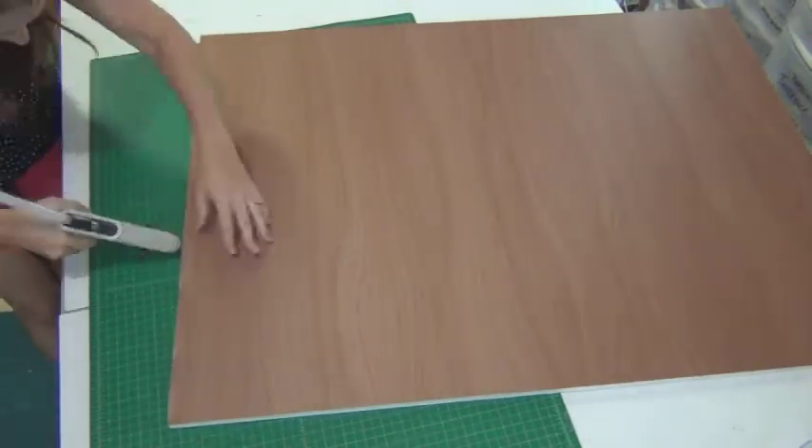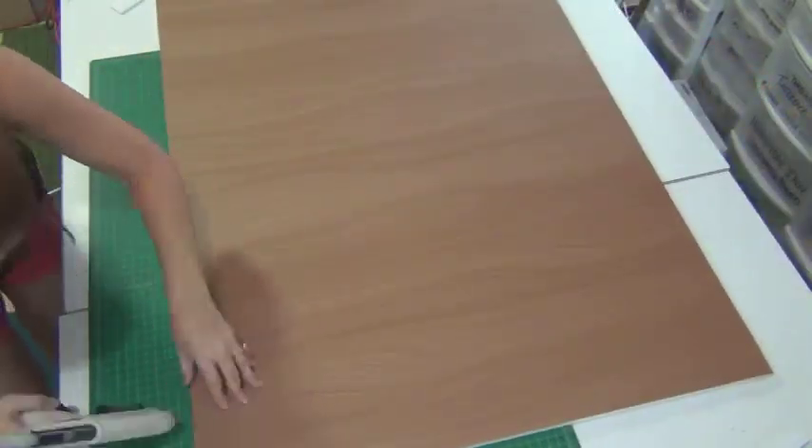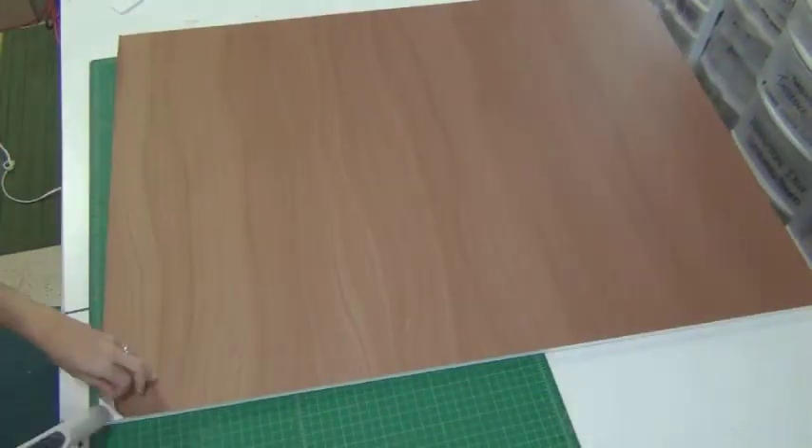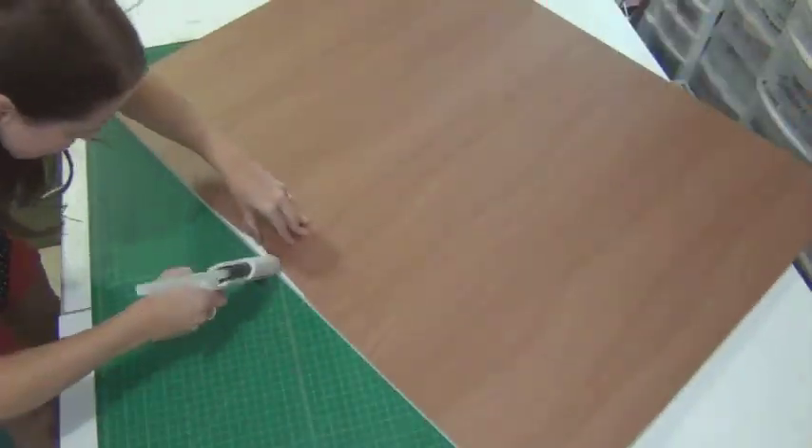That's the main general wall covering going on most of the walls. I use spray mount to get it to stick to the board, and then I also reinforce it with the hot glue gun around the edges.